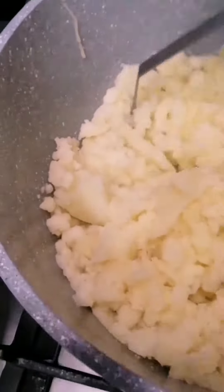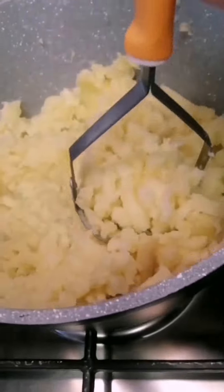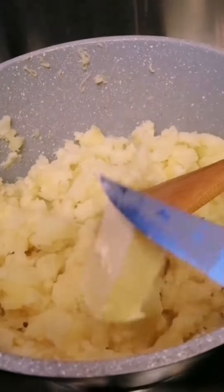Then we mash it. It's very hot, so you can mash good. Then we put hot butter.